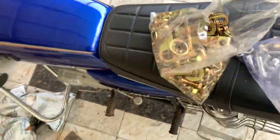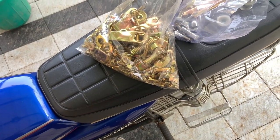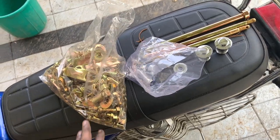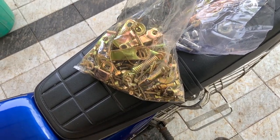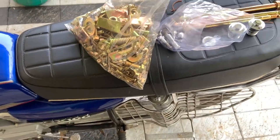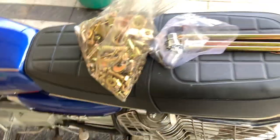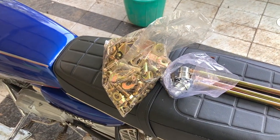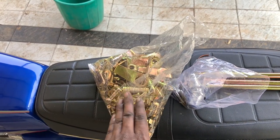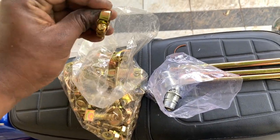Some people feel zinc dipping is a bad idea, but I'd say it's a great idea. If you go to buy all these spares it is going to cost you much, much more. Since all of these are zinc-dipped, most of them can be reused, and it is not very expensive. So if you are on a budget to rebuild a bike, especially something like an RX, getting everything zinc-dipped is the best idea — a nut and bolt kit for restoration costs about seven to eight thousand rupees now. For Suzuki it is very difficult to get these things.